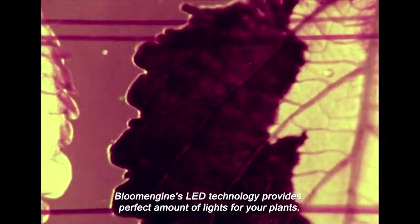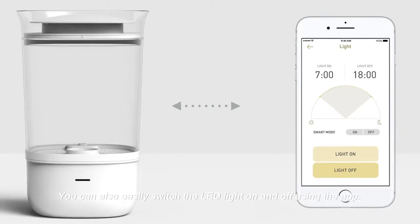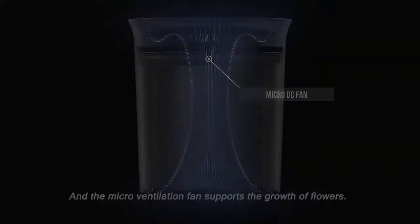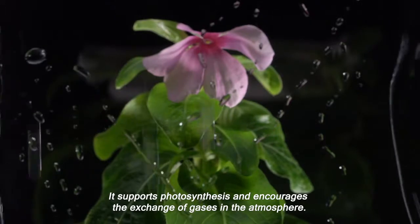Bloom Engine's LED technology provides the perfect amount of light for your plants. You can also easily switch the LED light on and off using the app. Our micro-ventilation fan supports the growth of flowers — it supports photosynthesis and encourages the exchange of gases in the atmosphere.